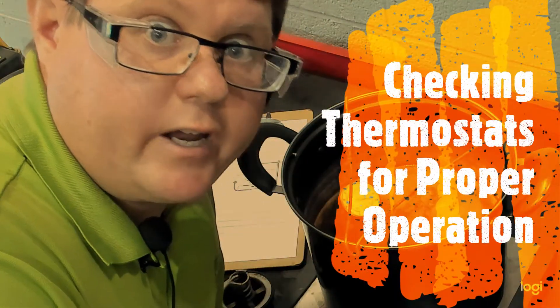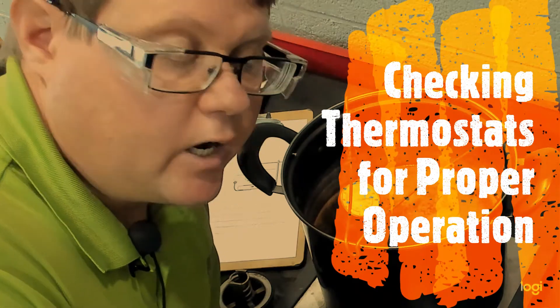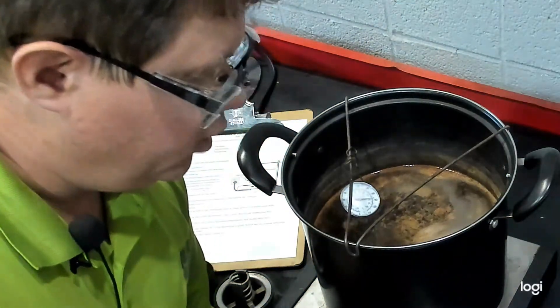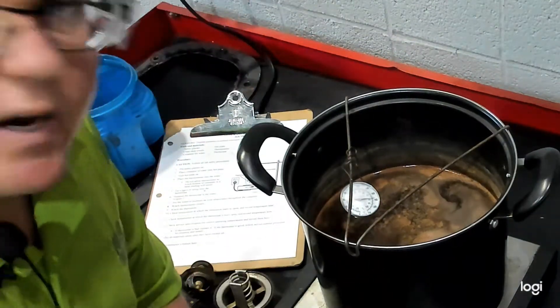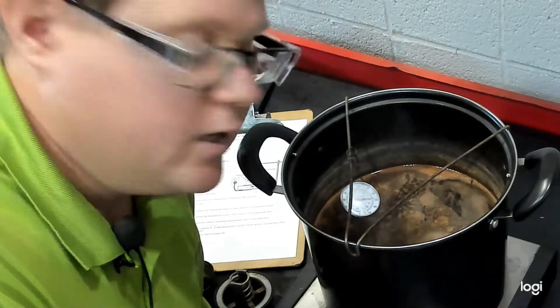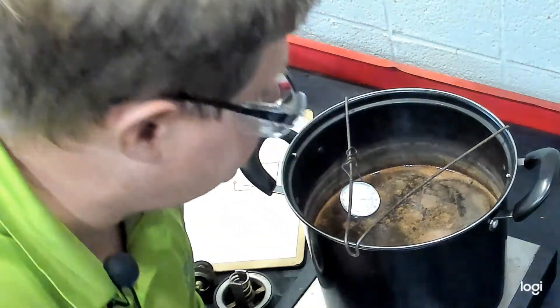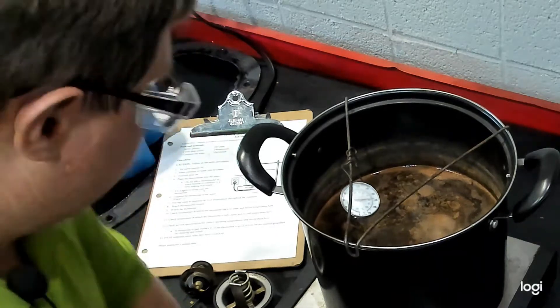Here we're going to look at how to test the thermostat as part of the 803 task. We have two different styled thermostats we'll be testing today. You want to start with a hot plate and a pot of water. You'll notice that already we have a thermometer in there and we were already warming up this pot of water because it takes a little while to get up to temperature. Right now we're about at 175 degrees, so first let's take a look at the thermostats we'll be testing today.